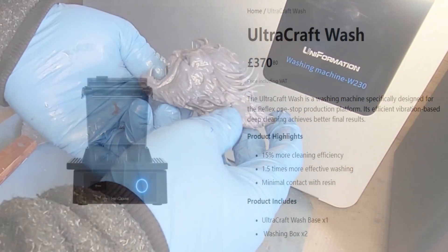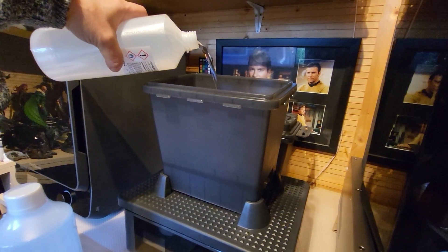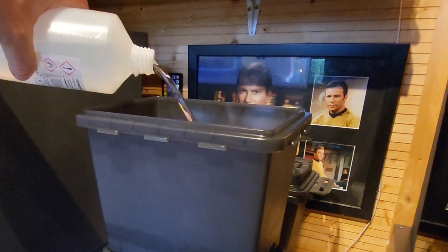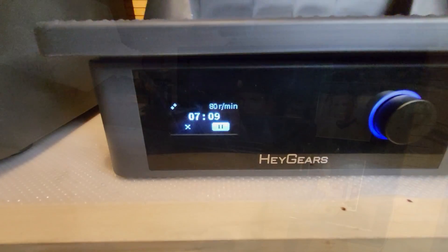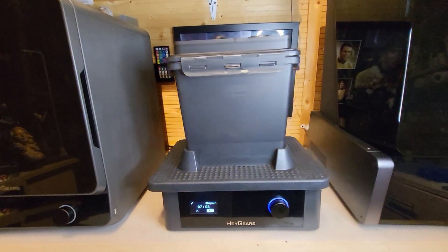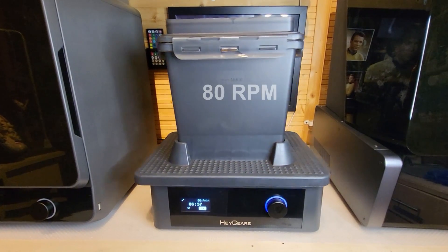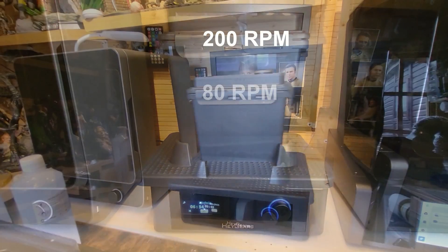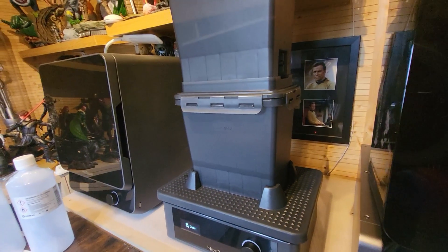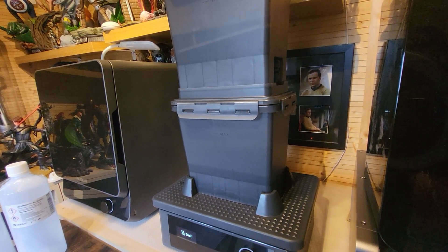The first thing we're using today is the UltraCraft Wash — the most expensive option at £370. It claims 15% more cleaning efficiency and 1.5 times more effective washing, though I'm not sure what those figures are measured against. It has a really unique, somewhat over-engineered design: it rotates at speeds between 80 and 200 RPM to swish and swash resin off your print, and has an intricate way of emptying one bucket into the next.